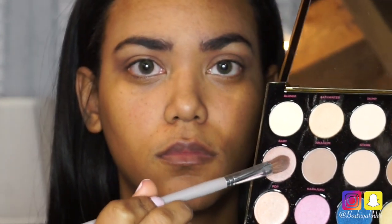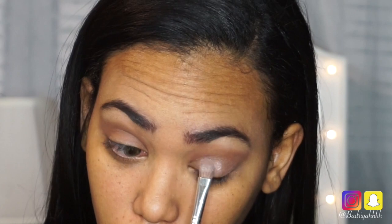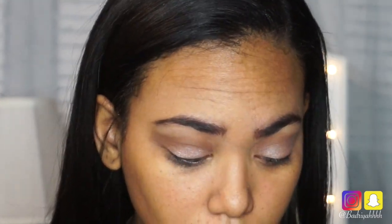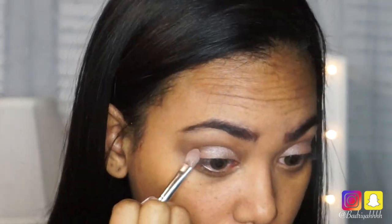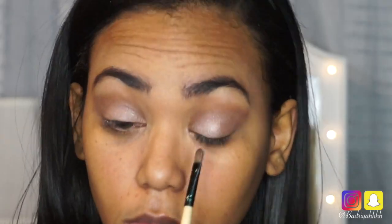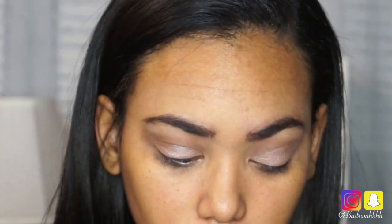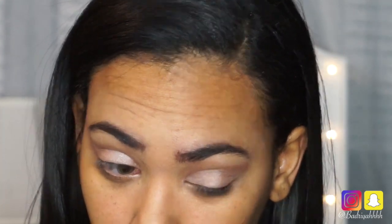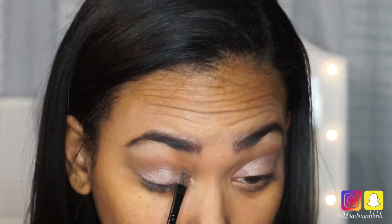Now I'm picking up a flat brush and packing on the beautiful color Baby all over my eyelids. Make sure not to get it into the crease, as this is a cut crease look — drag the brush slowly where your eyelids and crease meet to make a sharp line. Use patting motions to get a nice amount on the lids. Then with a smaller flat brush, clean up where the lids and crease meet, focusing most on the inner crease to keep the defined eye contour look.